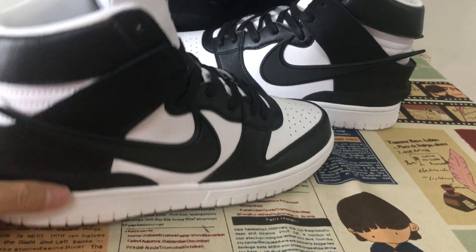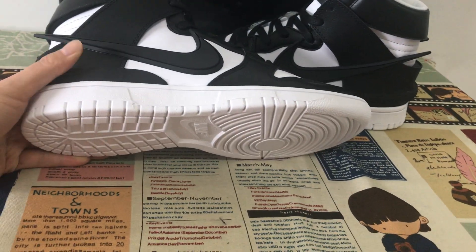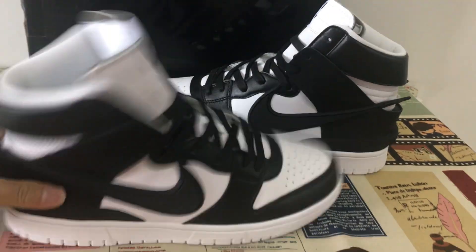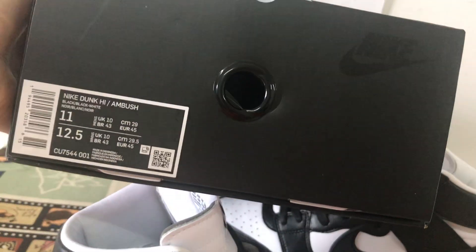The sidewall is rubber, all white. Here's the box label view.